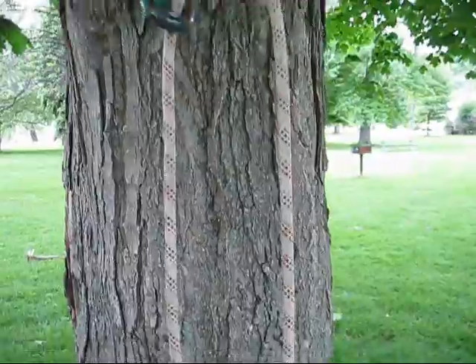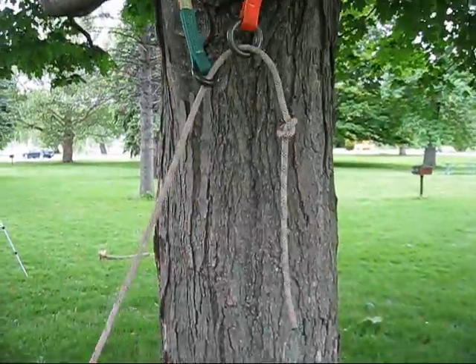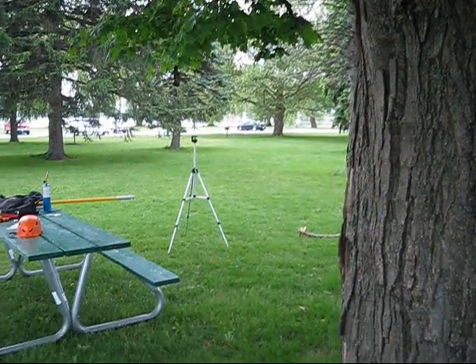To get this thing down, tie an overhand knot in one end of your rope and pull that up through the large ring. It won't go through the small ring, and you can pull the whole rig back down to the ground.